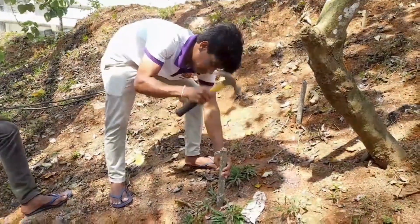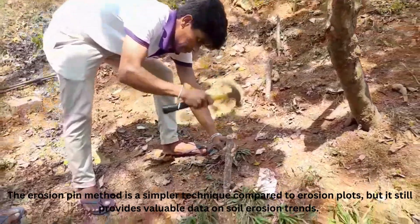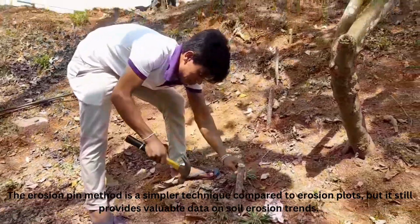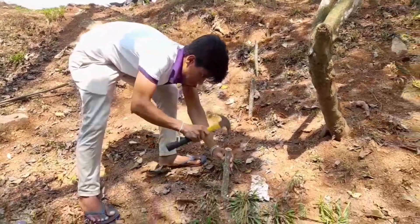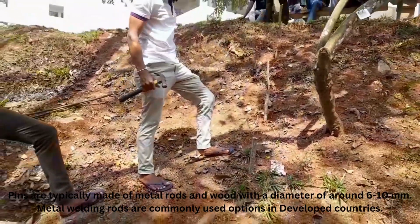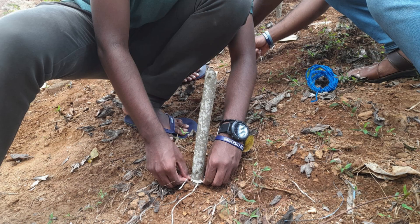The erosion pin method is a simpler technique compared to erosion plots, but it still provides valuable data on soil erosion trends. Pins are typically made of metal rods and wood with a diameter of around 6 to 10 mm. Metal welding rods are commonly used options in developed countries.